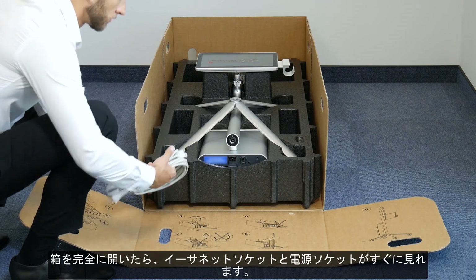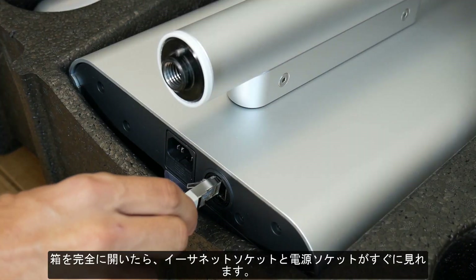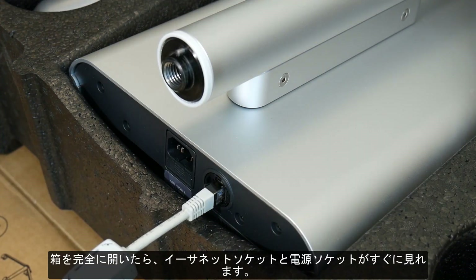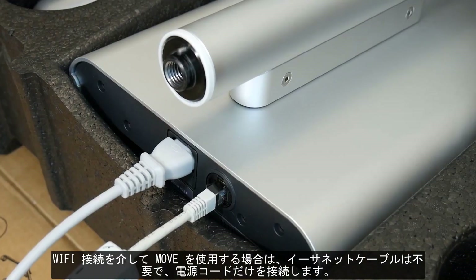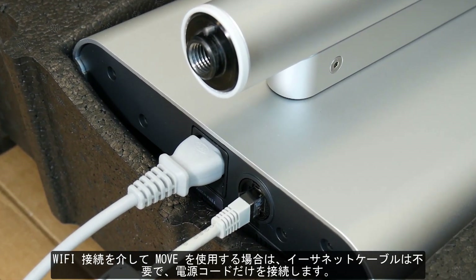When the box is unfolded, you can find easy access to the power cable socket as well as the ethernet cable socket. Both cables can now be connected. If you plan to connect the Move via Wi-Fi, only the power cable will be connected.